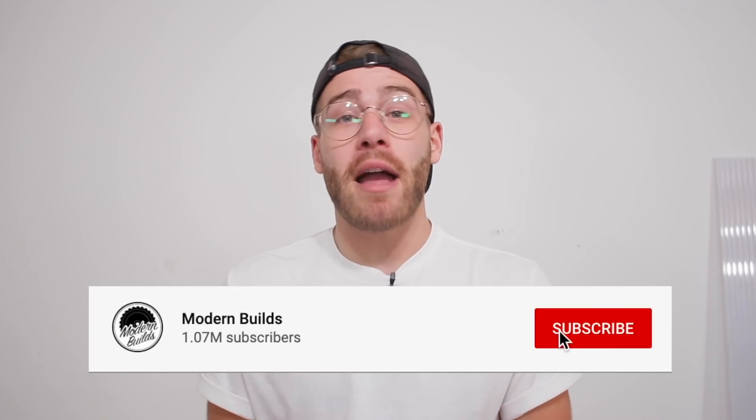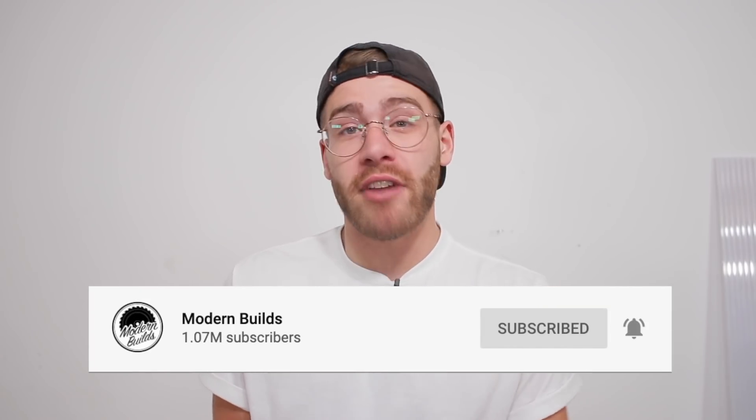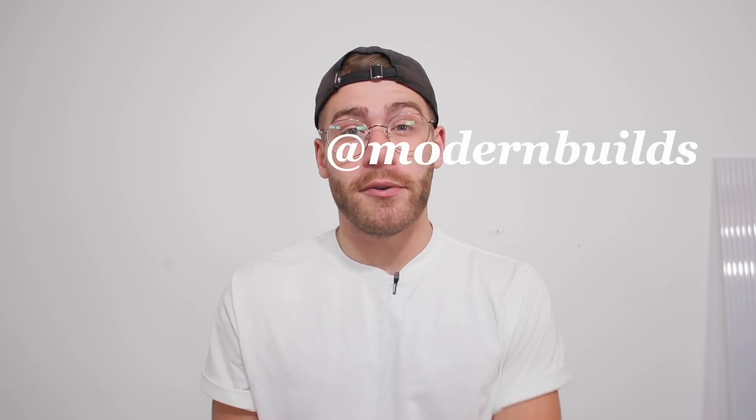Thanks a ton for watching, everybody — I really do appreciate it. If you're not already, make sure and hit that subscribe button and the notification bell so you stay updated every time I post new videos. The past two desks I built are going in Schultz's new studio, and me and Ben are heading back out to New York to finish those podcast spaces in the next week or so. Stay tuned to my Instagram at Modern Builds to see what we're up to. Once everything's finished, I'll create one more video as the culmination of the entire space — I can't wait to share that. We'll see you next time. Have a great week, and this has been Modern Builds.